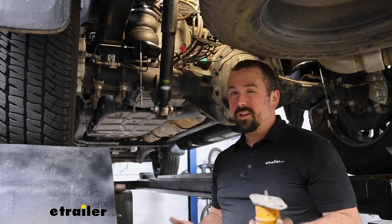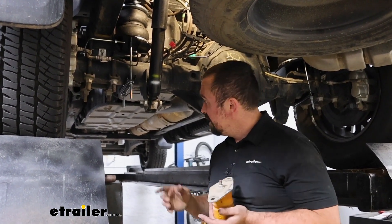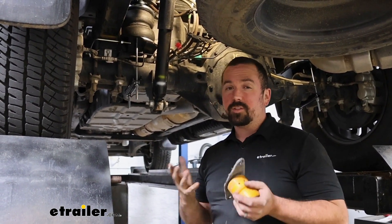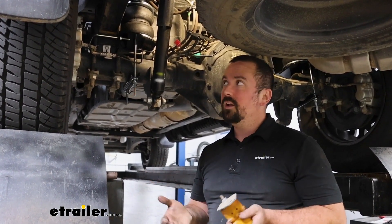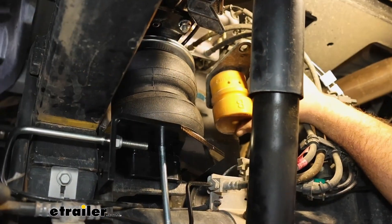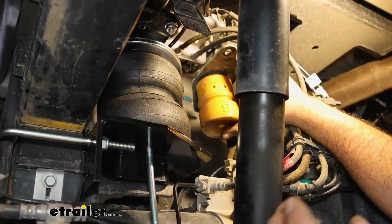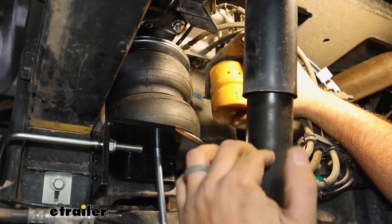You have jounce bumpers that look like this — it takes a lot of suspension compression before this bottoms out, and at that point the truck is already sagging, which brings up a number of different problems when driving. When you're towing, that makes for an even scarier situation. You might have less steering feel because as the vehicle tilts up you're not going to have that contact patch on the front, your headlights will shine up higher, and your braking feel is not going to be great.